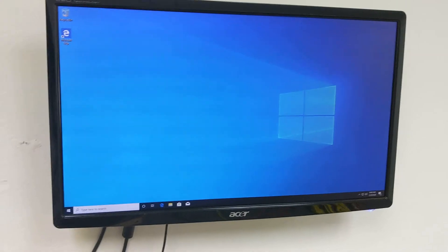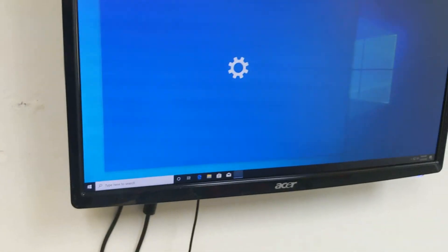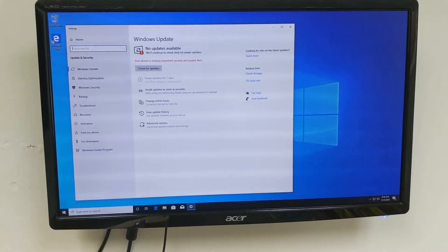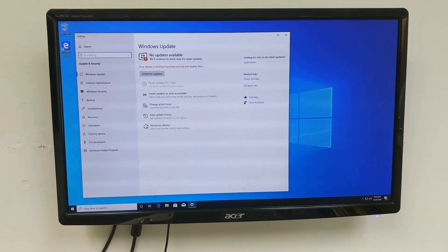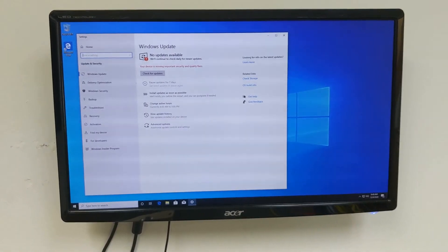We're all set up now. We're going to go ahead and do some updates — let's check for updates and fully patch our Windows machine. Once we're done with that, I'm going to remote into the computer via RDP or set up TeamViewer to basically remote in from my computer, and then we'll start the configuration from there.